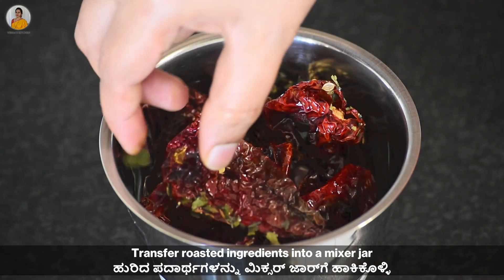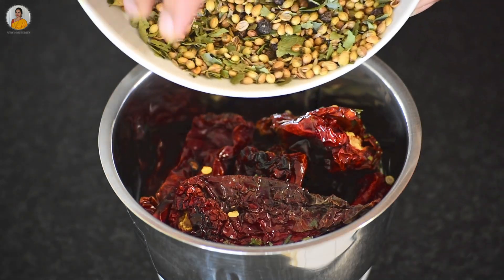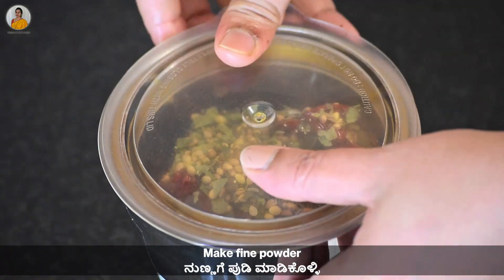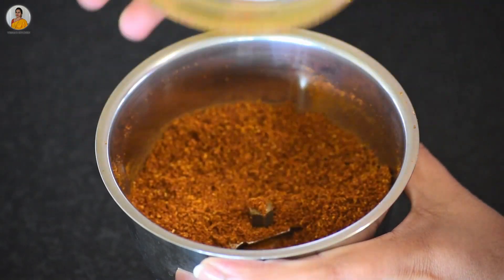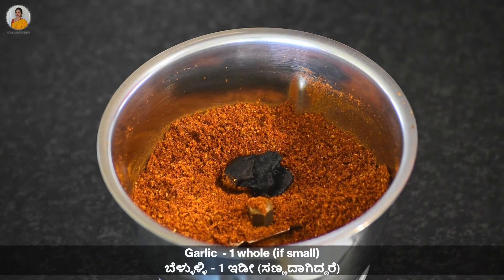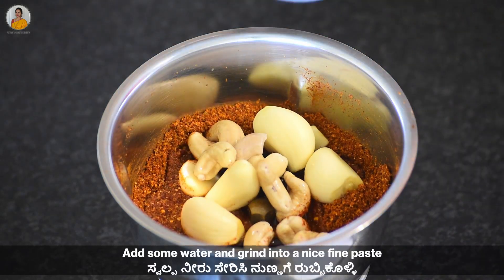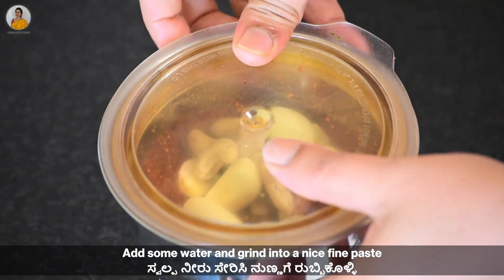Once the roasted ingredients cool down, transfer them to a mixer jar and make a fine powder. Now add a small piece of tamarind, one whole garlic, about seven to eight soaked cashews along with the water, and a very little amount of water. Grind this into a nice fine paste.